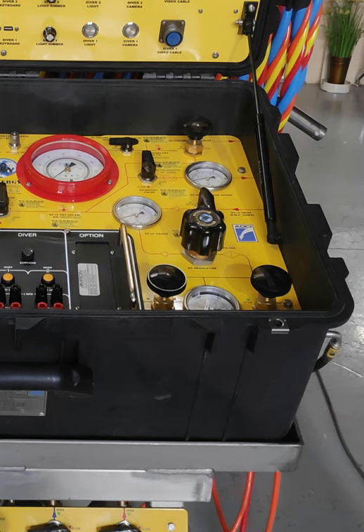The same thing is mirrored on the right side for Diver Two: Diver Two HP One needle valve, Diver Two HP Two needle valve, the regulator for the HP, LP incoming supply, LP gauge, downstream gauge, pneumo gauge, pneumo keep-open valve, and pneumo needle valve.